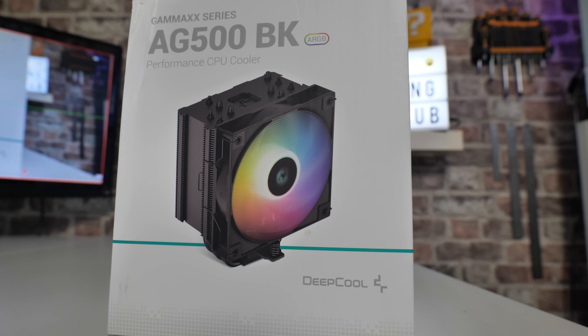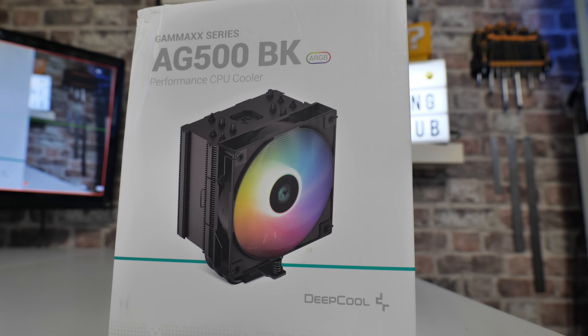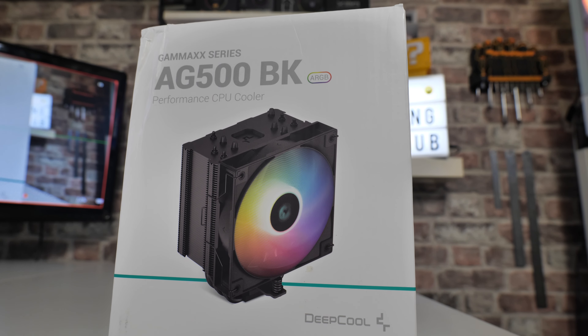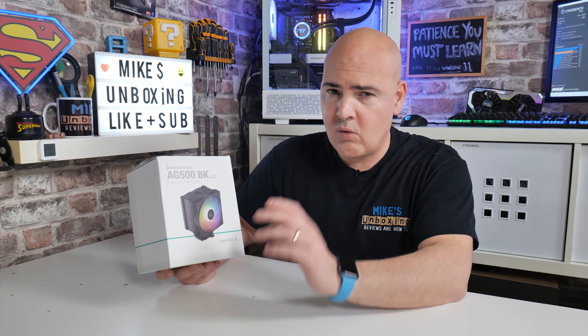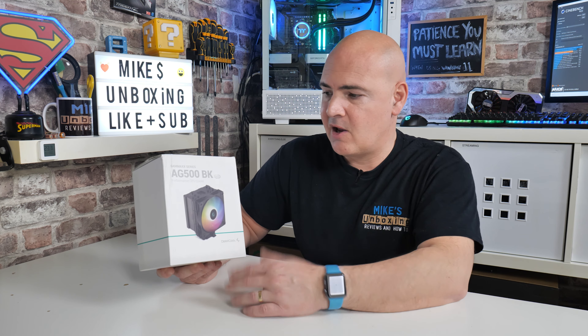Going through the packaging — usual stuff. At the moment, Deepcool are doing all the right things in all the right places. The packaging basically sums up exactly what it is, does what it needs to do, tells you about the product, shows you what it looks like. All of the Deepcool coolers of recent times have been very good. They're definitely on a winning streak currently, as we're at the beginning of 2023, and hopefully that will continue.